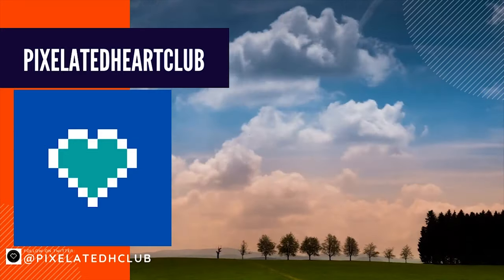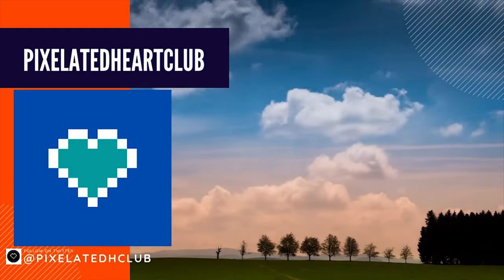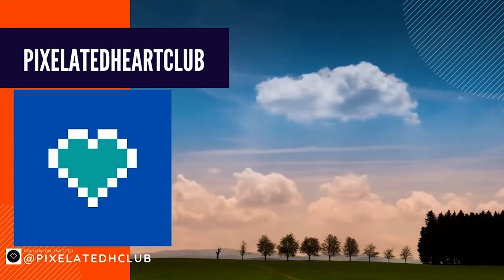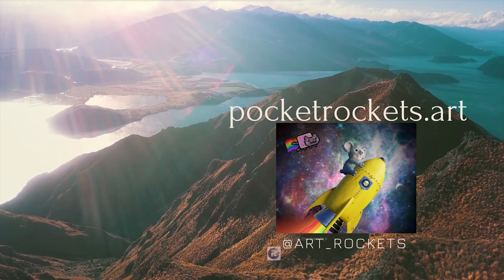Pixelated Heart Club — a collection of multiple unique pixelated hearts. Owning a pixelated heart will give you access to amazing clothing pieces in the future. Love this collection. Keep up the amazing job.